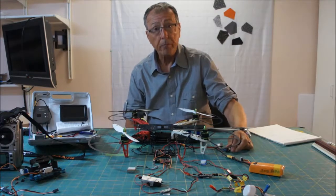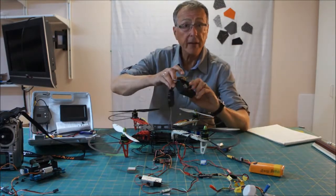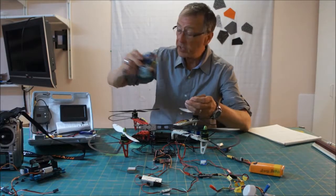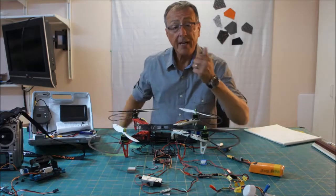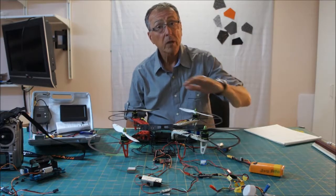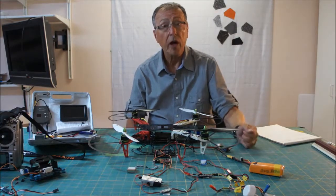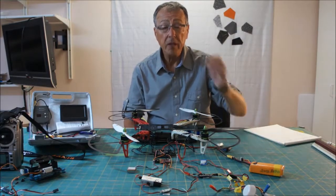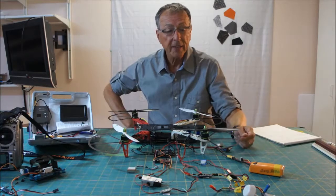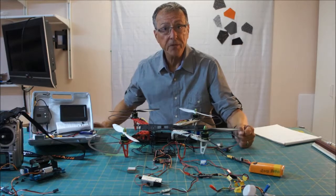Today we're going to be talking about quad part two. In my first video we looked at the installation of the KK 2.1 with the FR Sky transmitter and receiver. What I found out is that the KK 2.1 is a really nice piece of technology, however it doesn't have a GPS function that allows it to stay stable in one location, to lock onto a position. And when you're trying to do FPV, it's really important that your quadcopter is staying in place, for safety reasons.